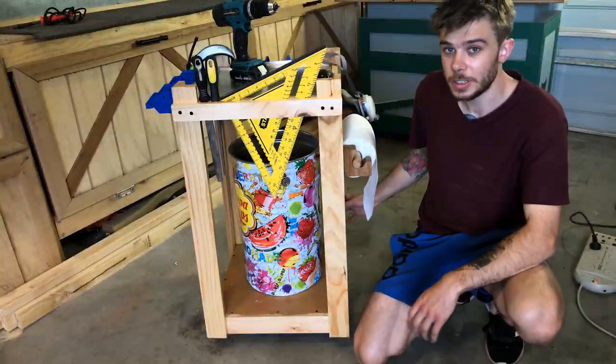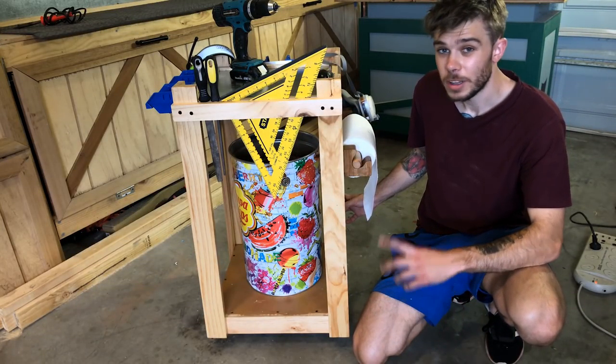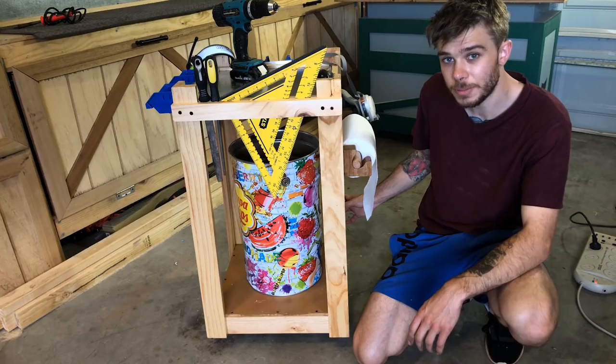Really, whatever you're after, it takes up very little space and it worked out quite well. Thanks for watching — if you want to check out my other video explaining my shop, it'll be in the description. See you next time. Cheers.